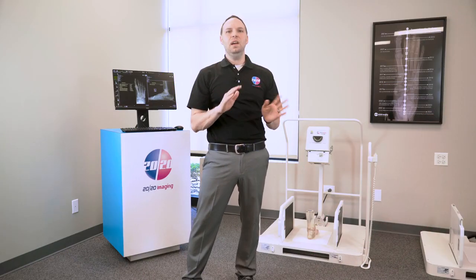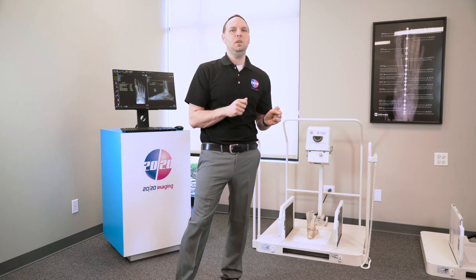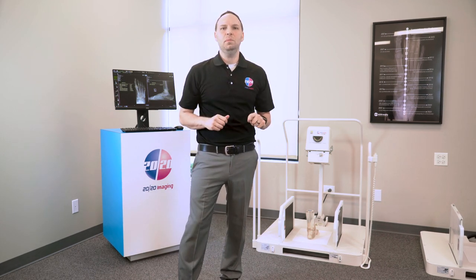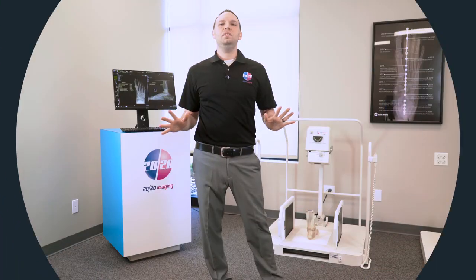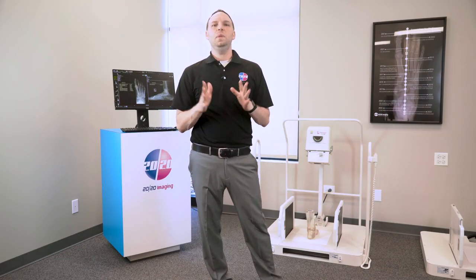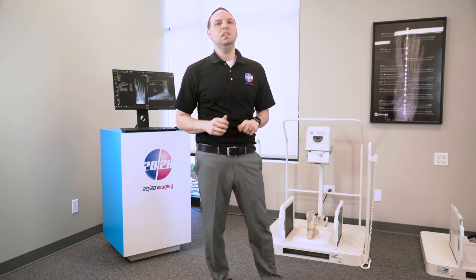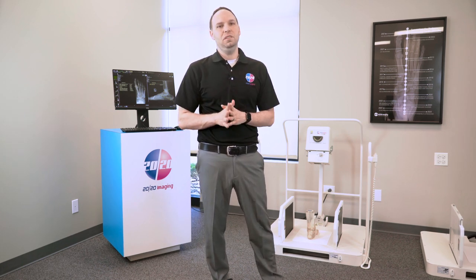The PXS warranty covers five-year parts for mechanical components and three years for the tube and electrical components, ensuring long-term reliability and performance. Experience the future of x-ray imaging with the PXS 710D, where advanced technology meets unmatched convenience and efficiency.